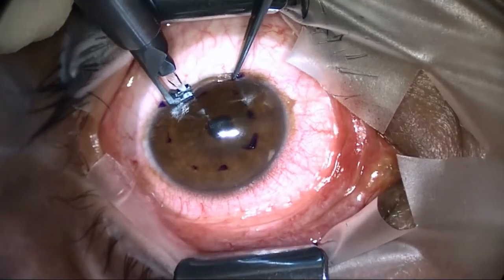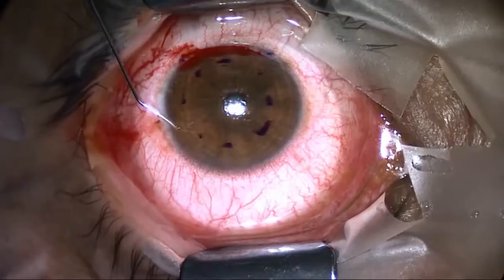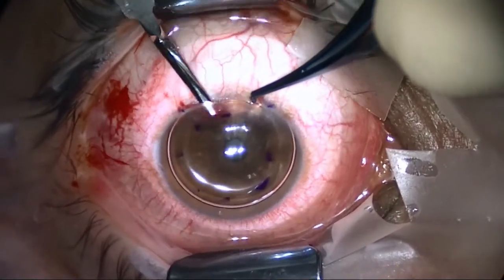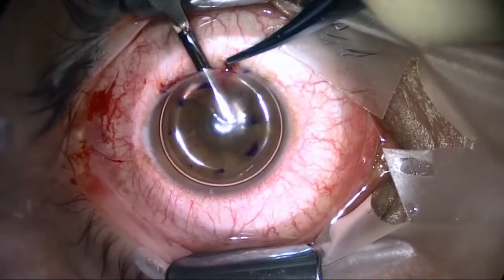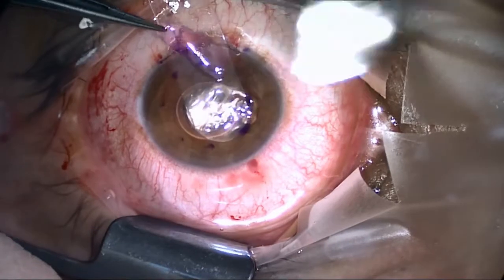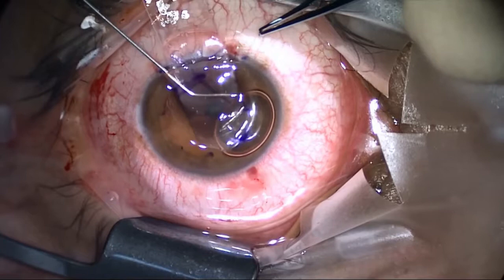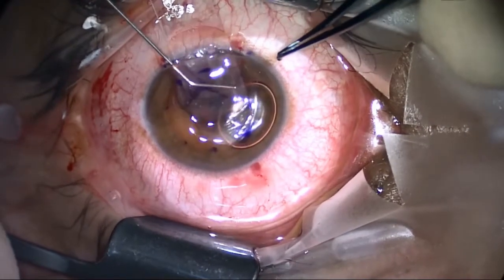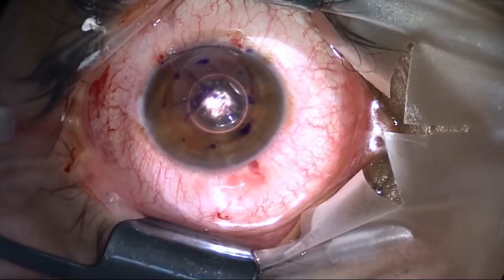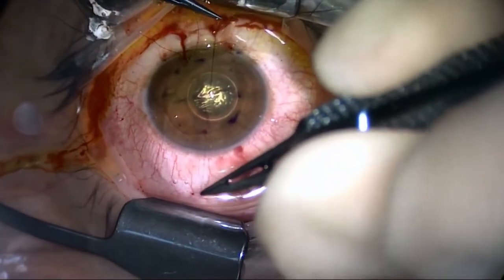The technique for the surgery is very simple. What we do is create a mid-stromal pocket of just over 7mm diameter. You can create this either with a femtosecond laser or with a manual dissection with a deep lamellar blade. We get a lenticle from the Gabauer GLC Expert, put it into this pocket, and suture it. There is also an option of cross-linking to try and stiffen it even further, but the actual technique is very simple.